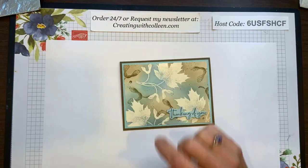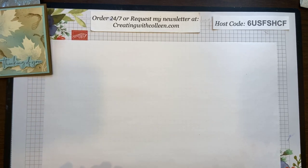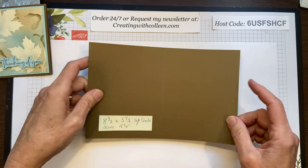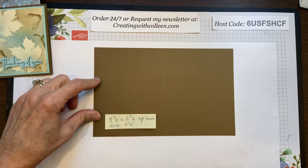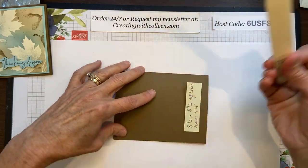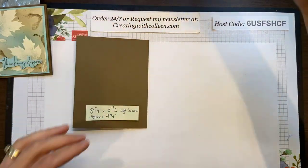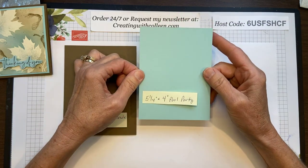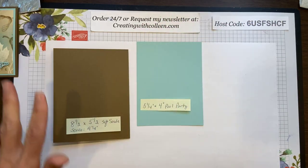What we are using today: we're going to take a piece of 8½ by 5½ soft suede, scored at 4¼, which makes for an easy fold. Just take your bone folder and give that a crease. Then you are going to need a piece of 5¼ by 4 inch pool party — that'll go on there.